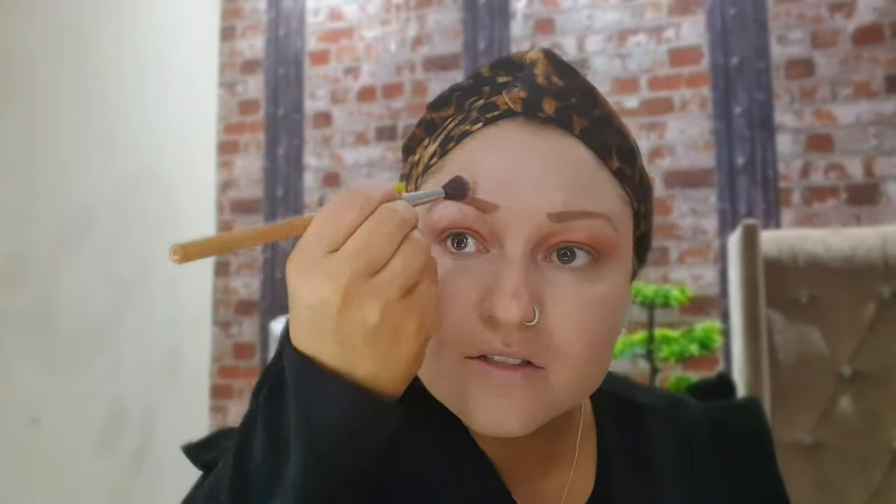Next I'm going to use the highlighter from the same palette — I'm going to apply it under my eyebrow. I love this colour; it really makes it shine and makes all the skin glow. I think it makes it look really healthy. Then I go on my bottom lid and just lightly dust the middle part, because adding a little bit in the middle in a rainbow shape makes your eyes seem wider.